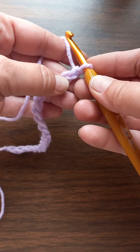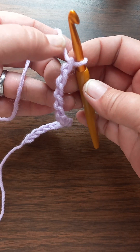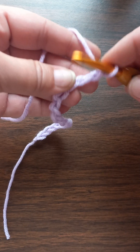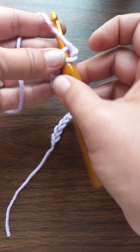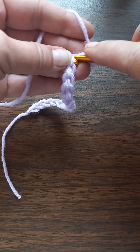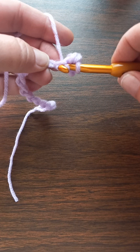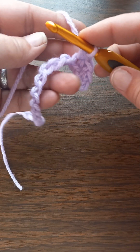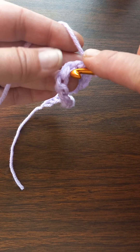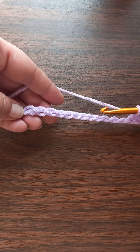Now y'all know I don't go into the stitch itself — I go into the bumps on the back. I'm gonna go into the second bump, so right up under your yarn, that's your first bump, and then this one here — that'll be your second bump. You do a single crochet there and then go into every single one and put one single crochet in each.